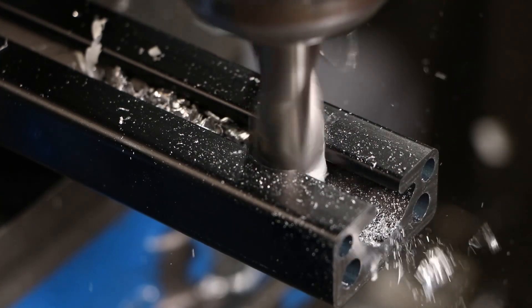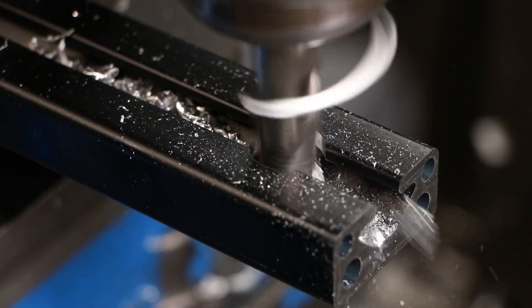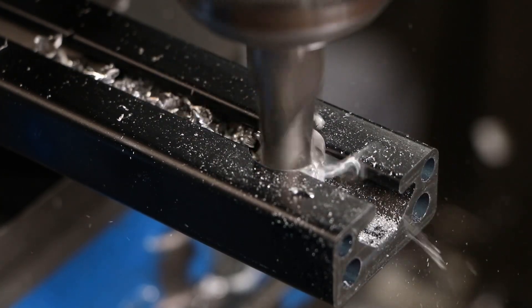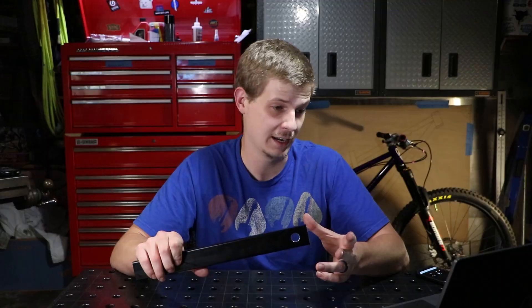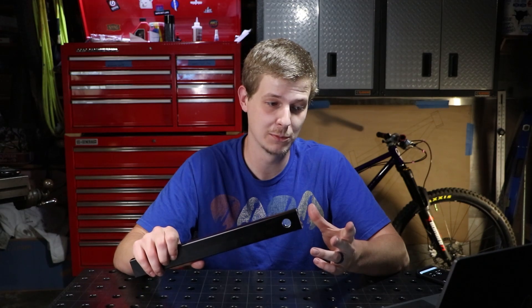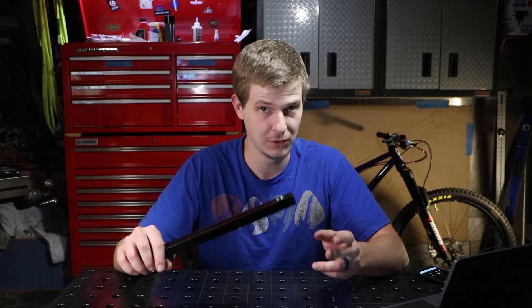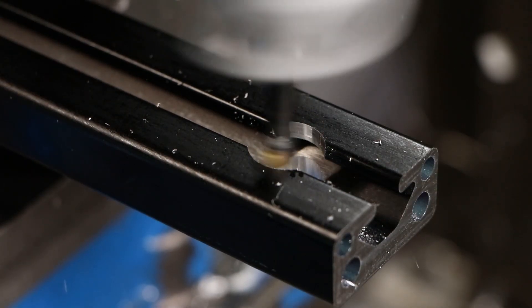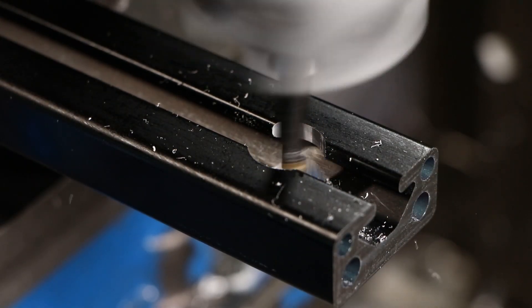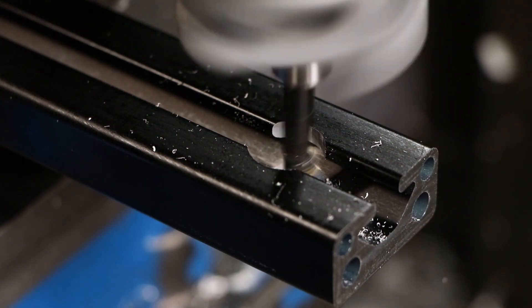In my case that ended up being about 5 thousandths roughly. But since I'm boring them out more after this initial cut with the boring head, I actually just went straight to the 5/8ths mill to rough it out and save time, then ran the boring head through to take out the last few thousandths. It worked well in my case, but check it out before you do anything like that.